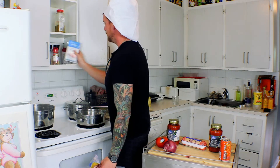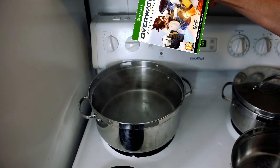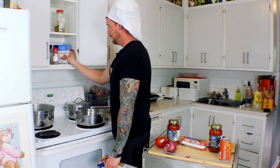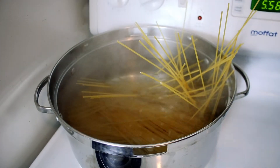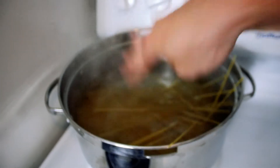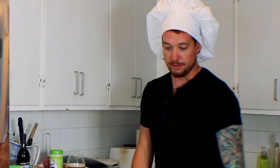You always gotta dump some salt in there — that's what my mom taught me. I don't know why, but you gotta do it. Always add salt. I like to pour my beer into a wine glass — it makes me feel a little classier. It's a little warm.